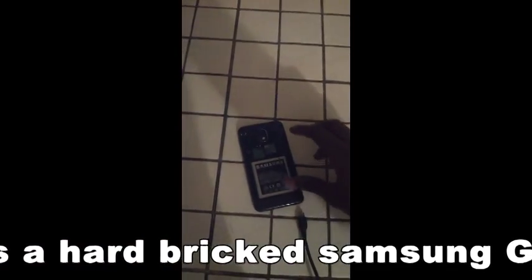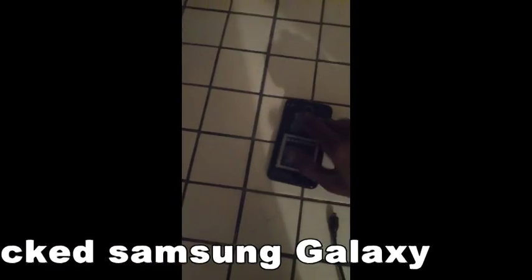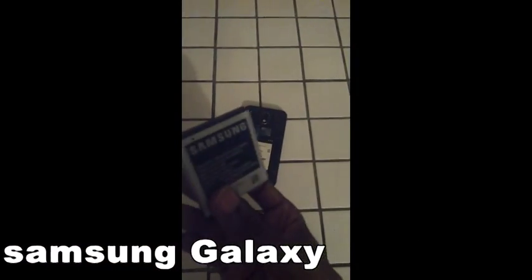We have a battery already inserted. We can take the battery out — removing the battery. This battery is already charged.